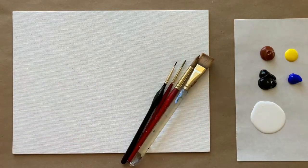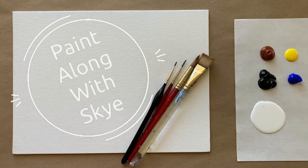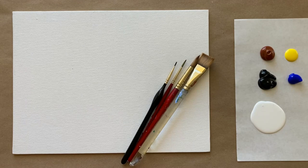Hello again beautiful artists and welcome back to another episode of Paint Along with Sky. If you're new here, welcome! My name is Sky and I post beginning level acrylic painting tutorials here on YouTube every Saturday, so make sure to hit subscribe so you can enjoy the fun and paint along, and don't forget to hit the bell icon.